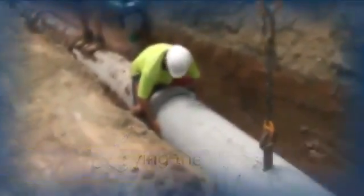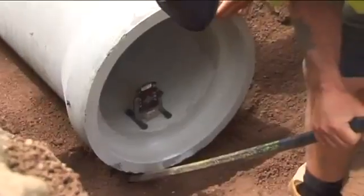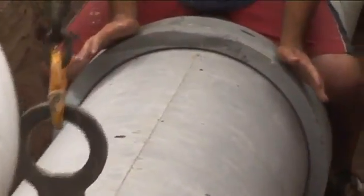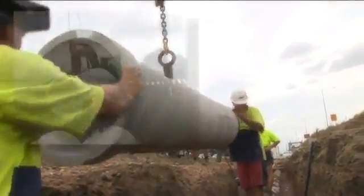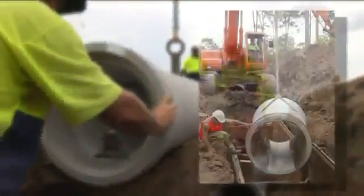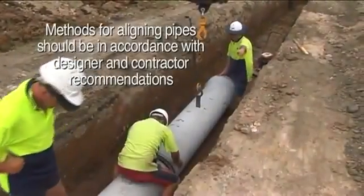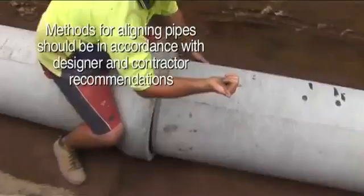Pipes are expected to be laid with the socket upstream to avoid any slippage on steeper grades. The grades are checked once the pipe is laid in position and prior to pushing the pipe home. Many pipes are manufactured with elliptical steel reinforcement and require the pipe to be placed in a specific position, top-up. It is also necessary to lay the pipes with tight tolerances for line and grade and not to compromise the pipe support throughout.